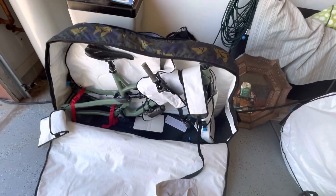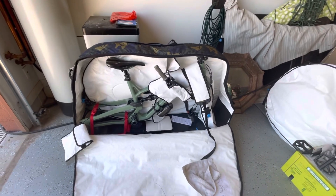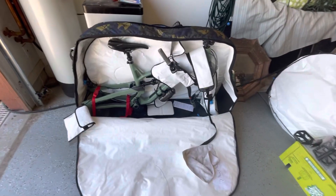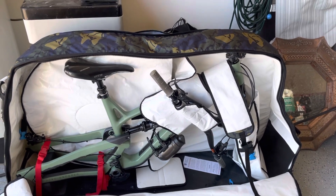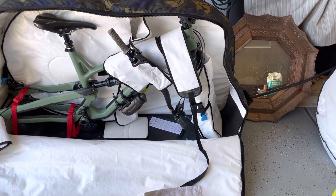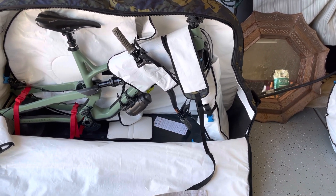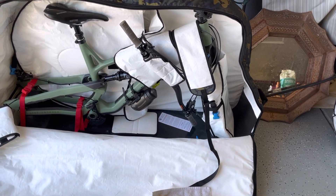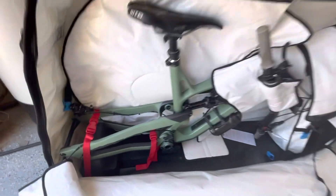I had my helmet, gloves, and glasses in the bag as well. I think that's a really good setup to try to get it under the weight limit so it flies for free — because I'm not going to pay $150 to fly my bike unless I'm going somewhere like New Zealand.